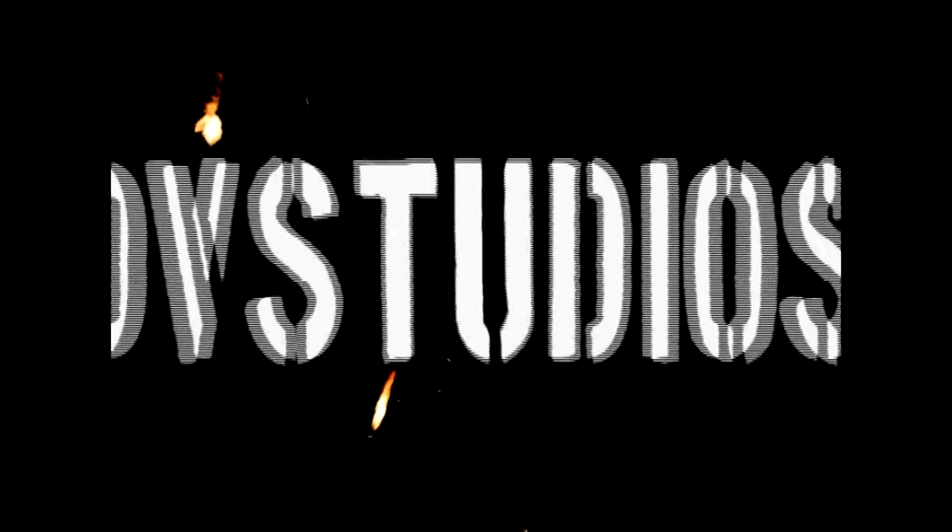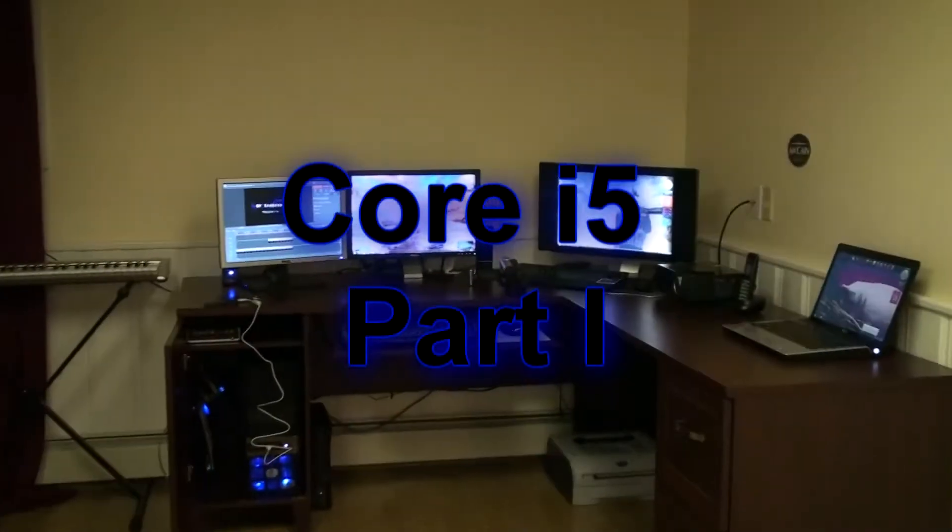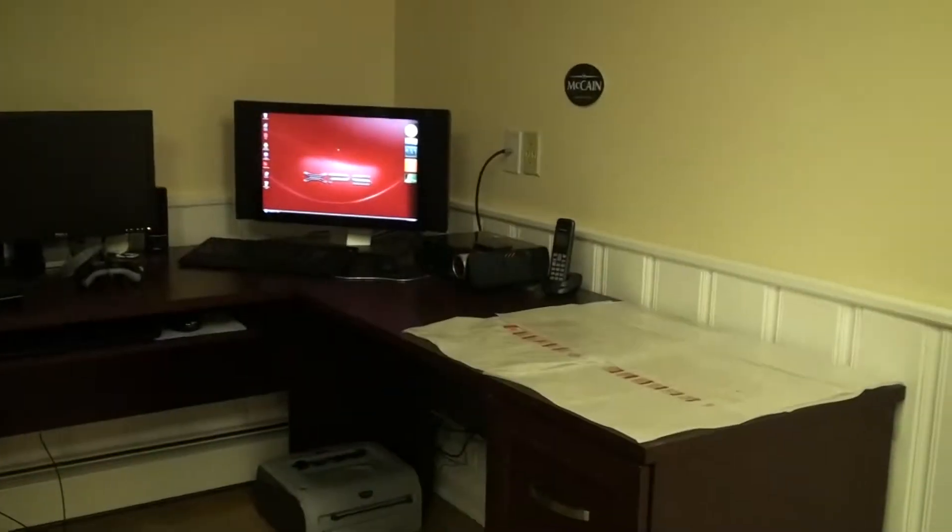What's up guys, DV here with another video tutorial series. This time it's about installing a Core i5 CPU in a desktop computer.